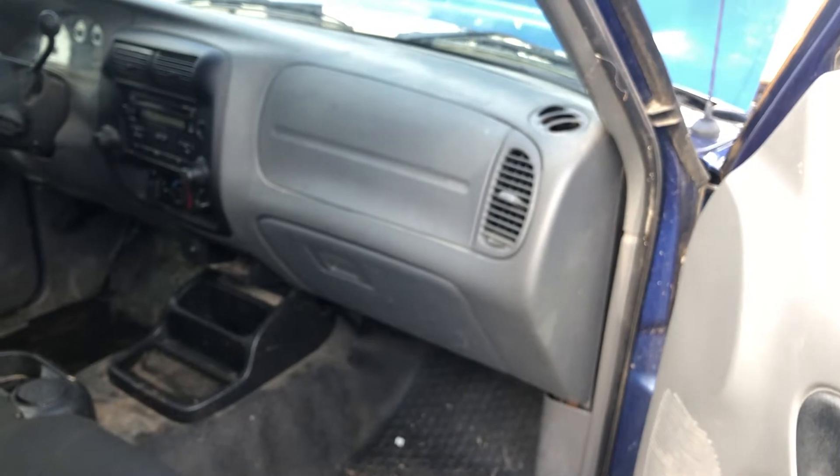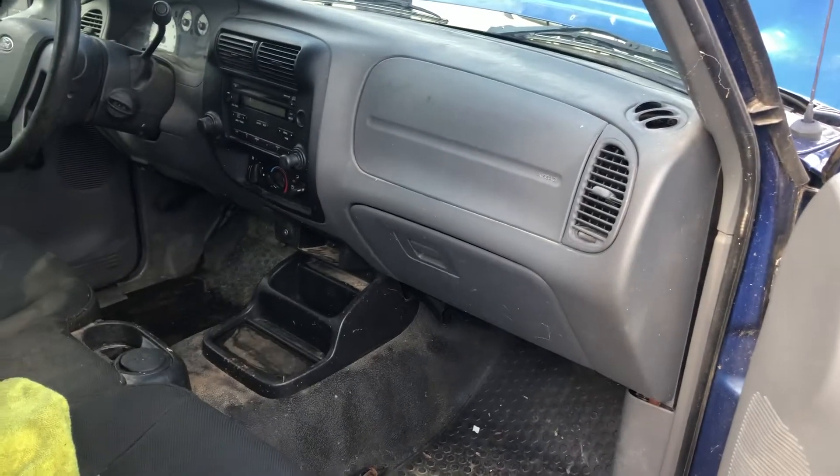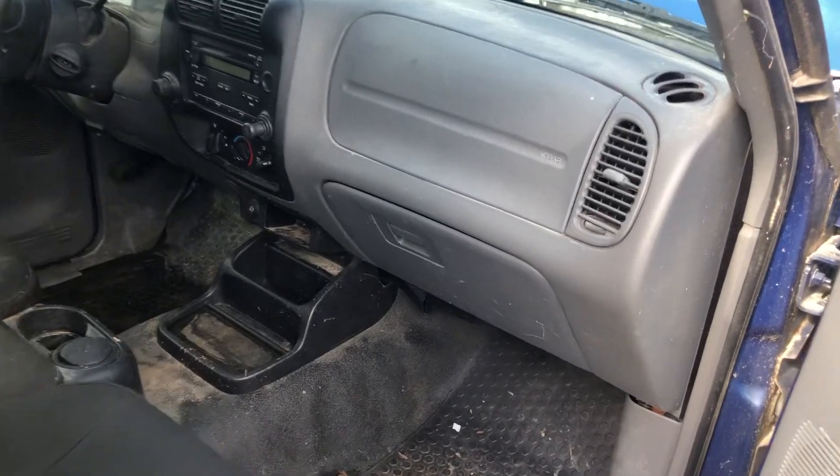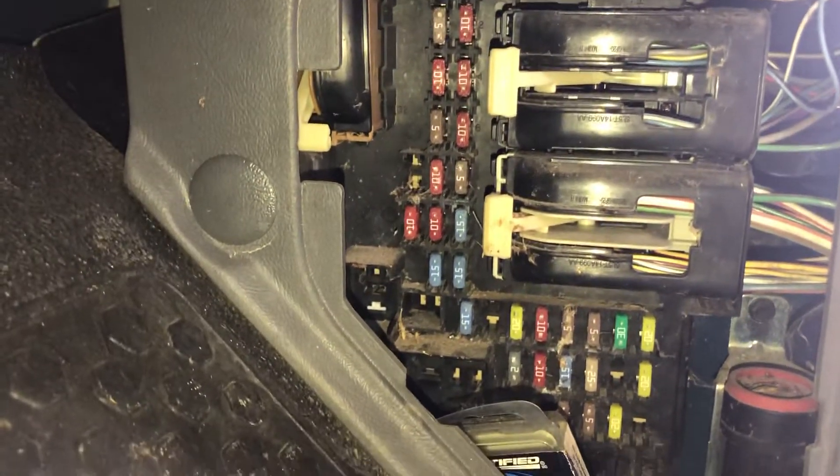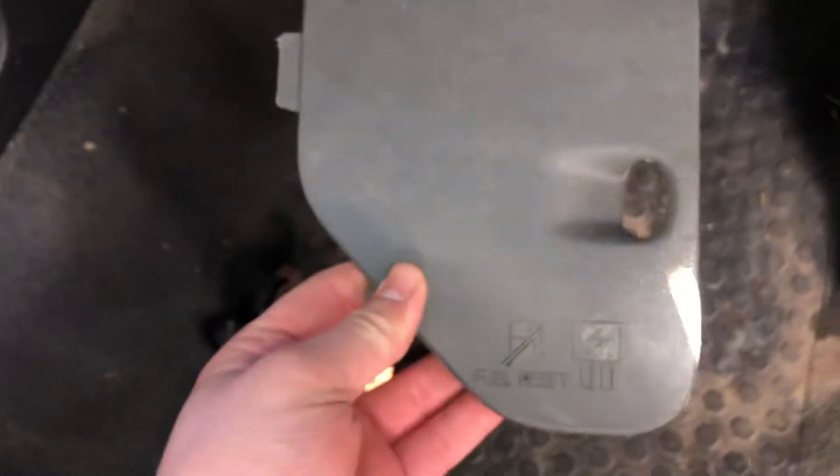The second fuse box location is located on the passenger side of the car, right over here. Here are the fuses. Here's the cover.